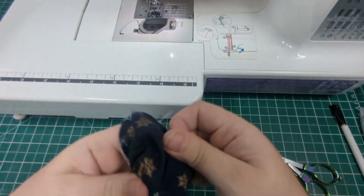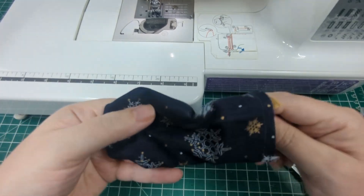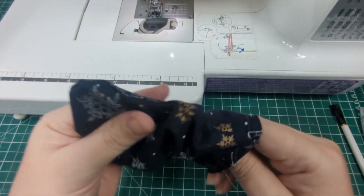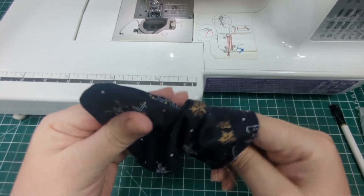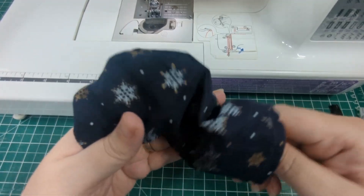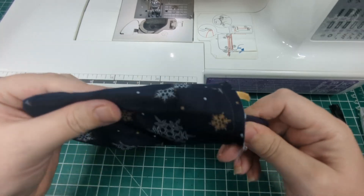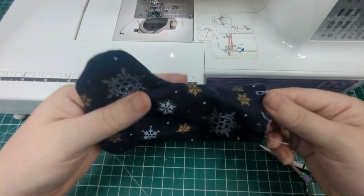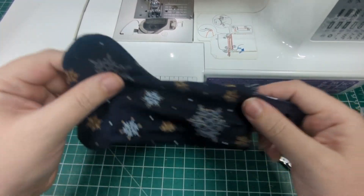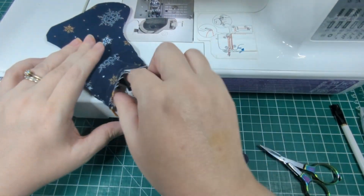Now turn the stocking right way out and poke out the edges as best you can. I often use this edge and point turner — it works really well. You can basically just run the edge of it down each seam. Fold the cuff down, which will also release the hanging loop.